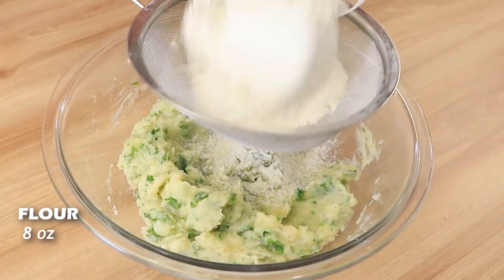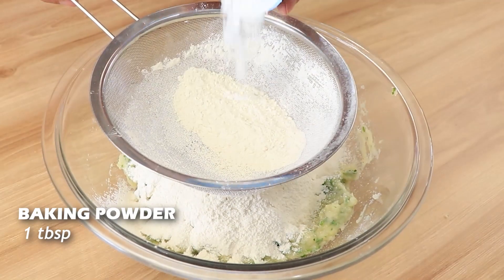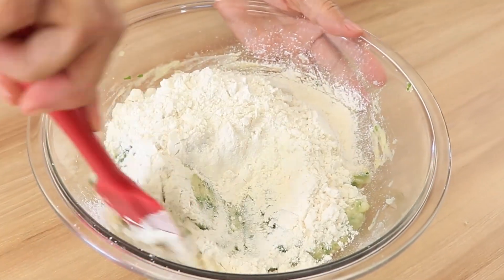Add eight and a half ounces of flour, or 240 grams, and a teaspoon of baking powder, and filter it through a sieve. After that, you're going to mix everything again.